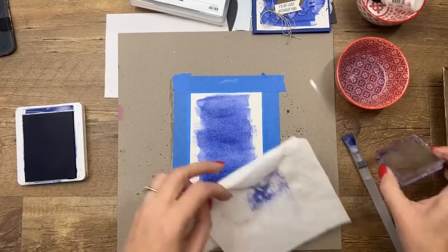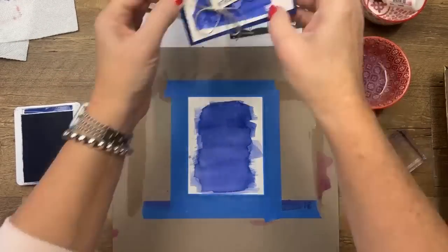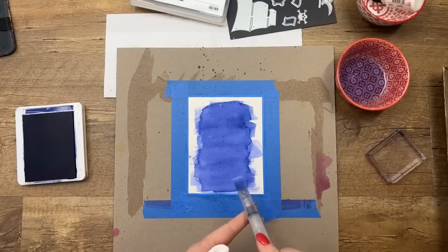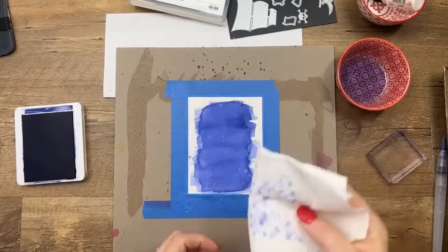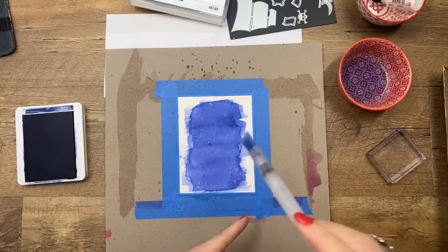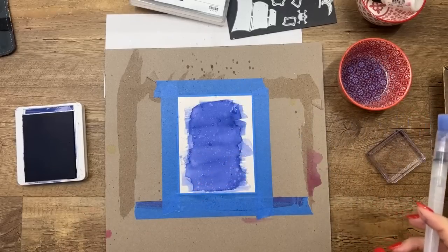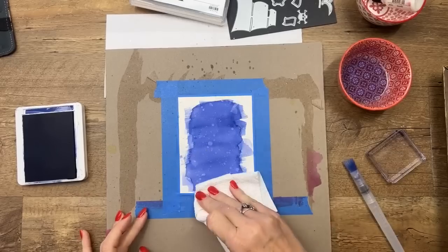Give it some time to dry — I have one from yesterday that's already dry. Then take your water painter and do some splatters on there. Let it sit for a few seconds — whatever you feel — and then take your paper towel and dab it. You can see how it leaves little water drops. You can do big drops or little drops. I think the longer you leave it sitting there, the lighter the dot will be.